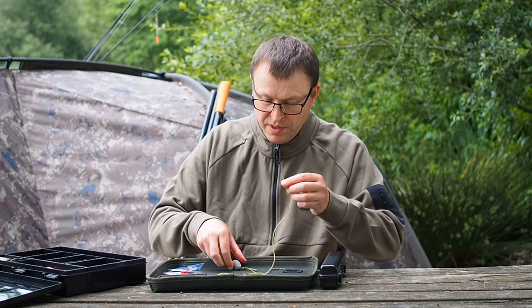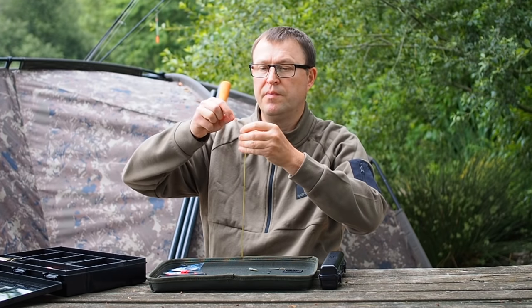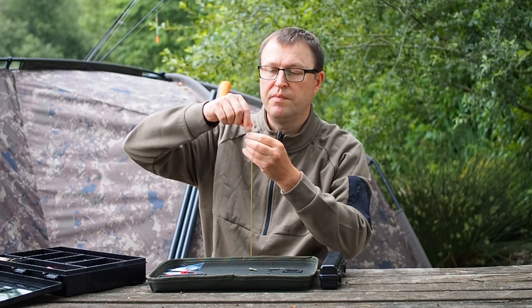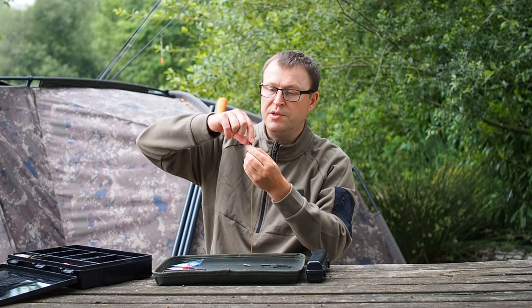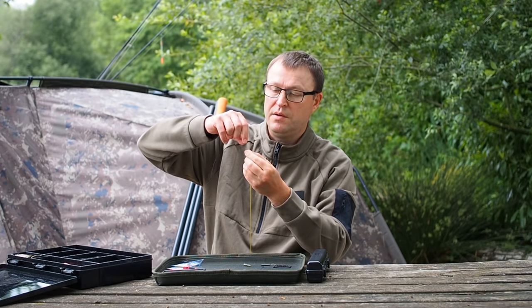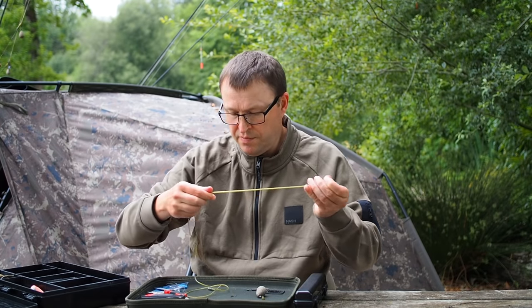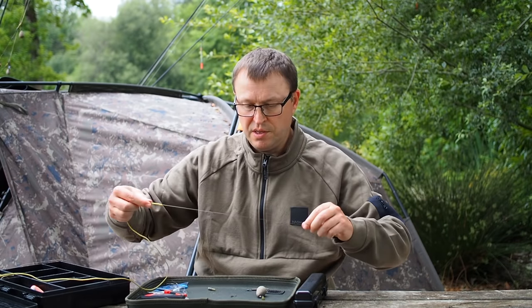Now we can take our tubing. I'm going to lower the lead down towards the deck and you'll see how this lead holds that tubing beautifully straight — it makes it so much easier to thread tubing. All we do is feed that through — it's absolutely firing through. That's through. I'll just slide the tubing up the main line to give us a bit of space to work with.